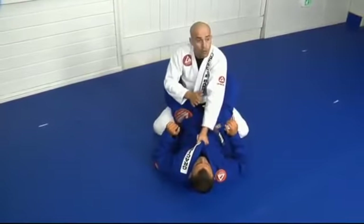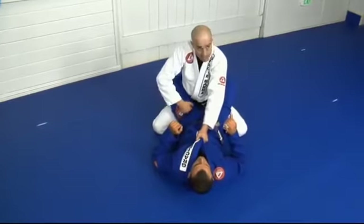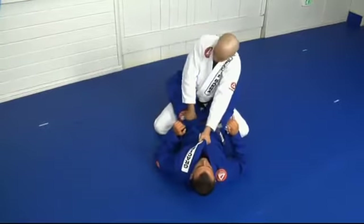With your strong hand, you control both collars. As soon as you do this, the other hand controls the pants, punching the hip down, elbow inside.